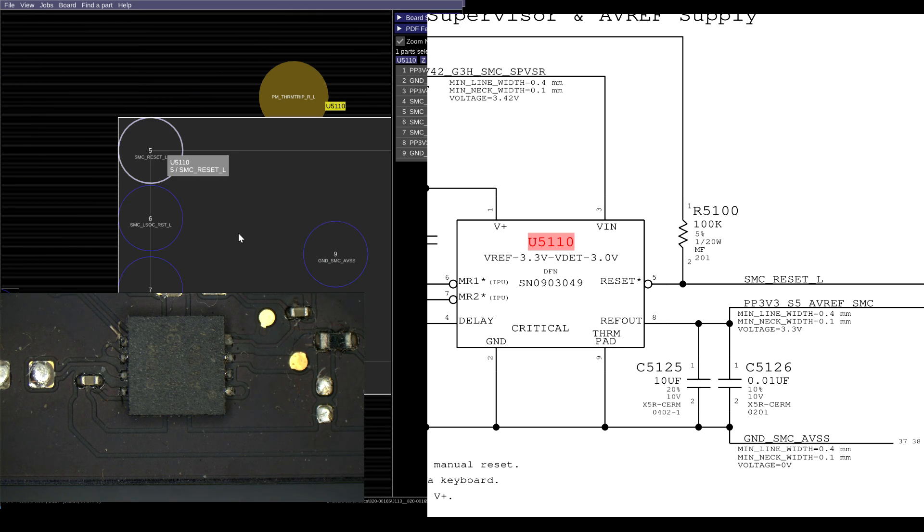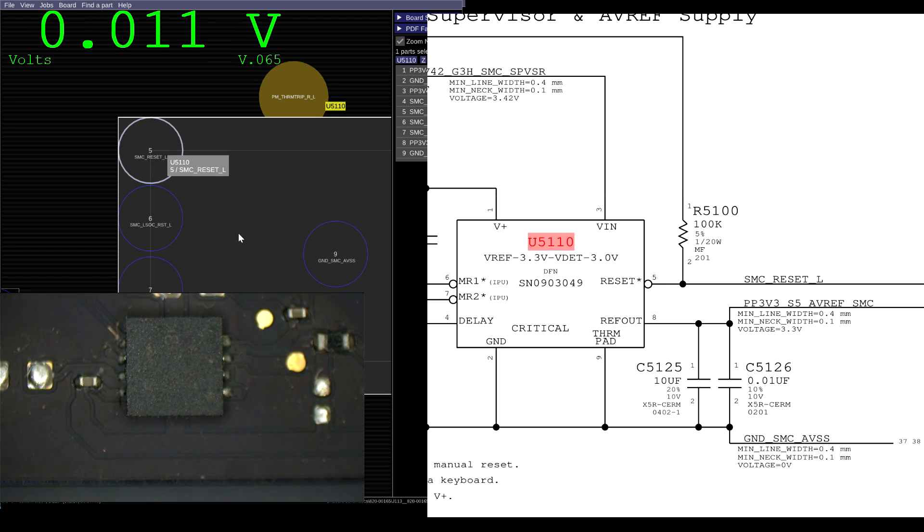Let's check out the U5110 area and see what that looks like. We look at SMC_RESET_L over there — that's something I would hope to be at 3.42 volts. Turn the meter right back on and measure what we get at SMC reset. And it's 0.003 volts.